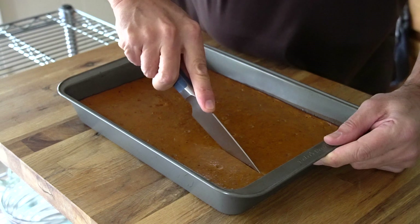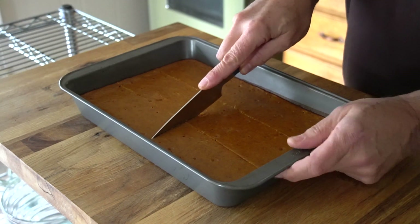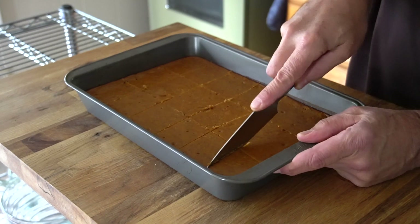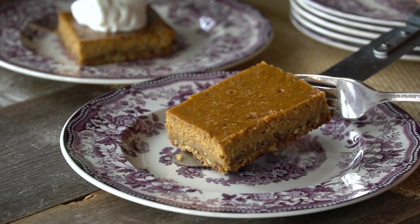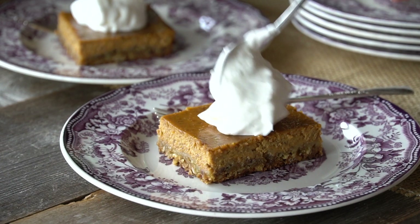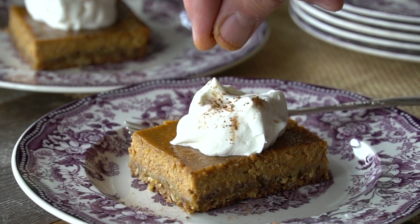Bring the pan out of the oven and let the squares cool completely. You can cover the pan and put it in the fridge until you're ready to serve, or enjoy them still a little bit warm. Grab a sharp knife and do two cuts lengthwise, then five cuts widthwise, lifting them out of the pan. To serve, add a dollop of fresh whipped cream and a sprinkle of your favourite freshly ground spice.